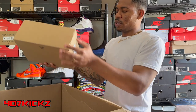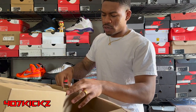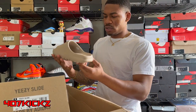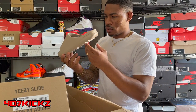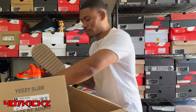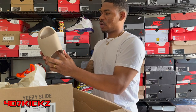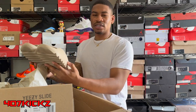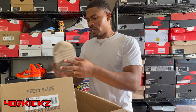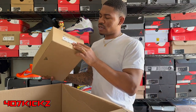Then we got a pair of pure Yeezy slides. I don't know if these are brand new or not. Okay, these are worn — men's size nine. Yeezy slides run a little smaller though, so if you're a size eight you can put these on. They're not even worn like that — there's no wrinkles. Usually Yeezy slides be having wrinkles all throughout the midsole, but these looking pretty clean. Pure colorway, size nine, used condition.